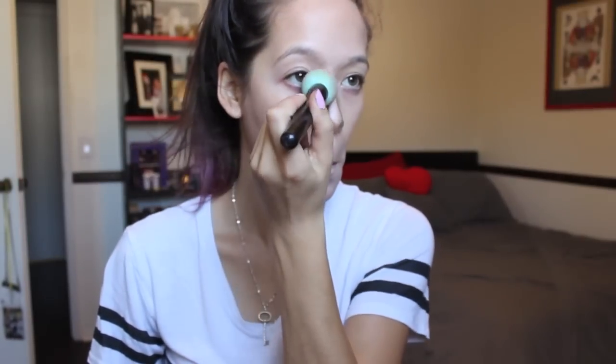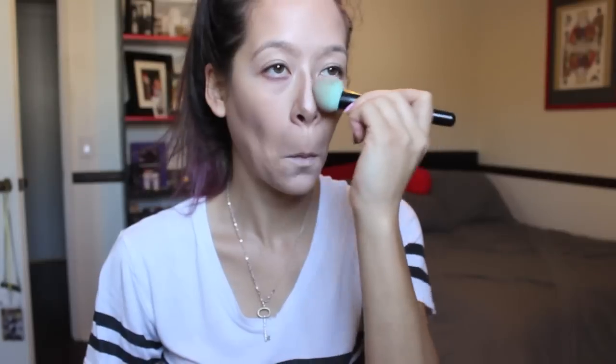I'm taking a beauty blender sponge — not the actual brand, I got this from Forever 21 for about $3 — and I'm just patting it in. I'm not rubbing it because I don't want to drag the makeup everywhere. I'm just lightly patting it to get an airbrush effect and I'll continue until everything is blended.